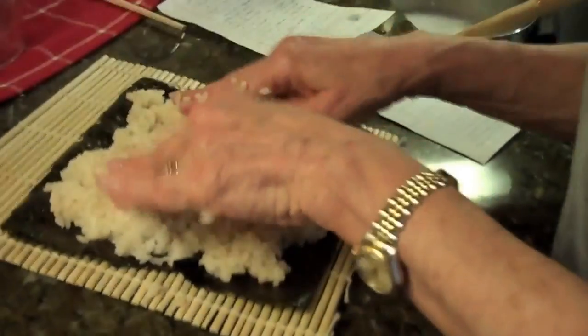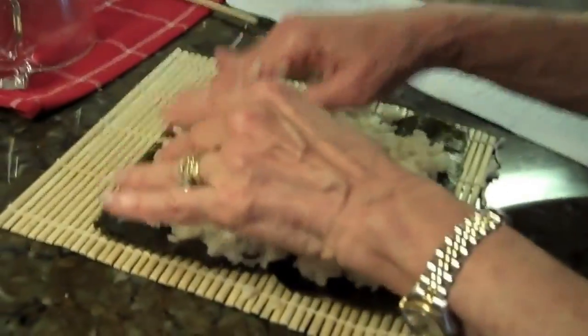Making sushi for the first time. Smoosh it down really good. There we go.